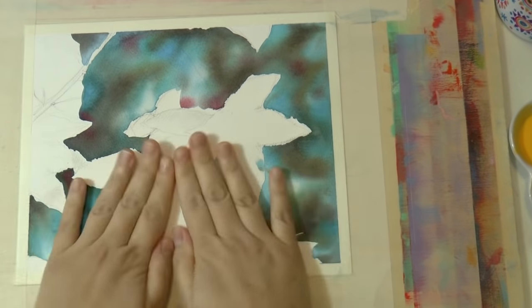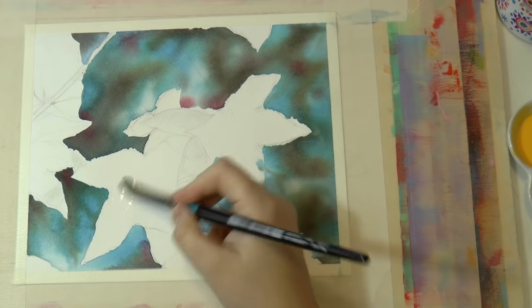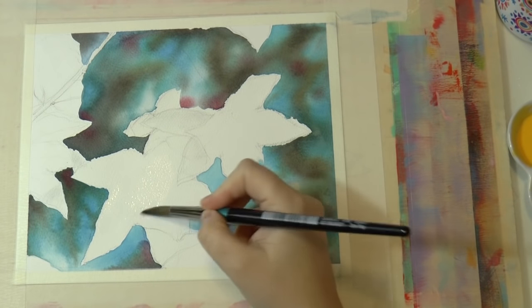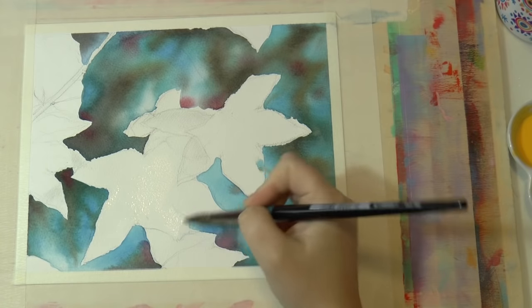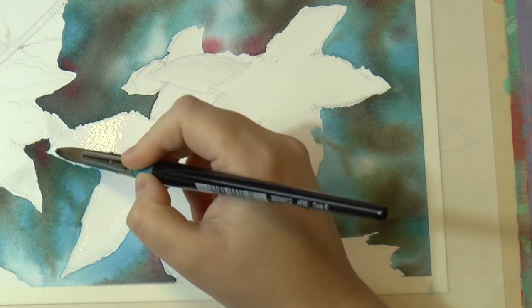Now paint the leaves one by one. Again, start with wet-on-wet — just put some clear water on the first leaf.